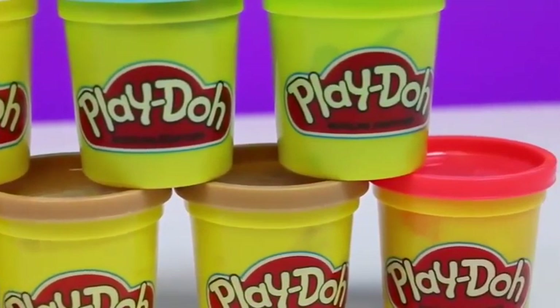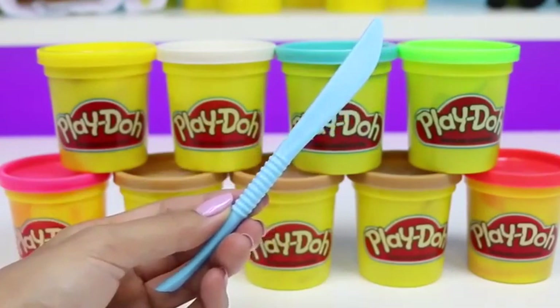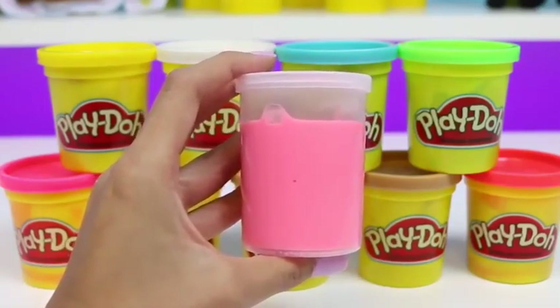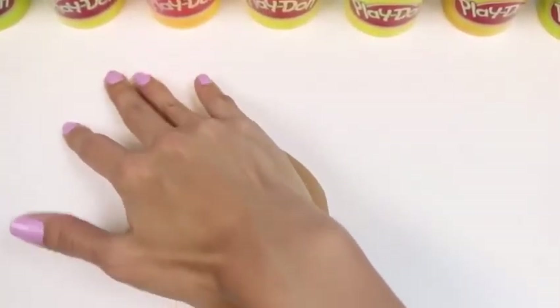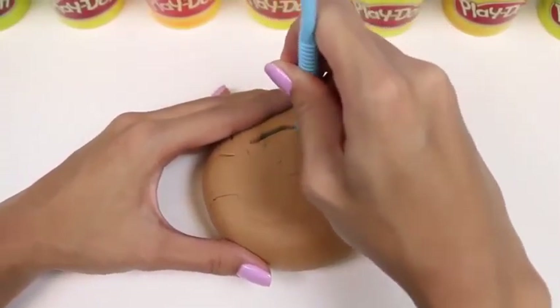Hey everyone, some Disney Toys here! And today we're going to be making a delicious jelly donut! We're going to need a bunch of colored Play-Doh — pink, yellow, white, brown, blue, green, and red! We're also going to need a rolling pin, a knife, a cookie cutter with ridges, and for the jelly we're going to use pink slime!